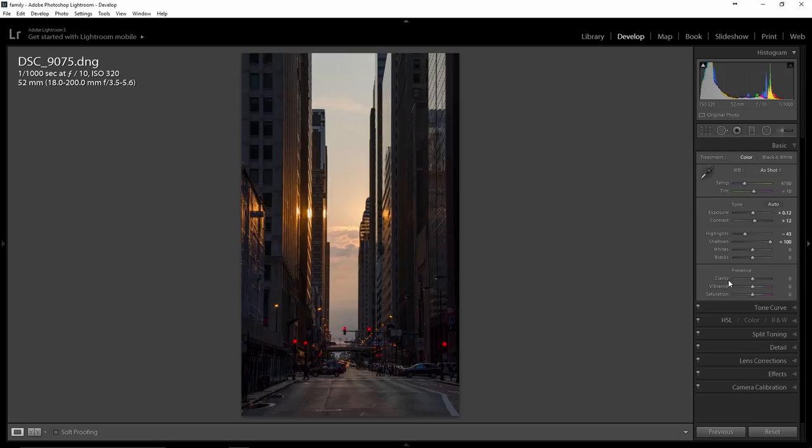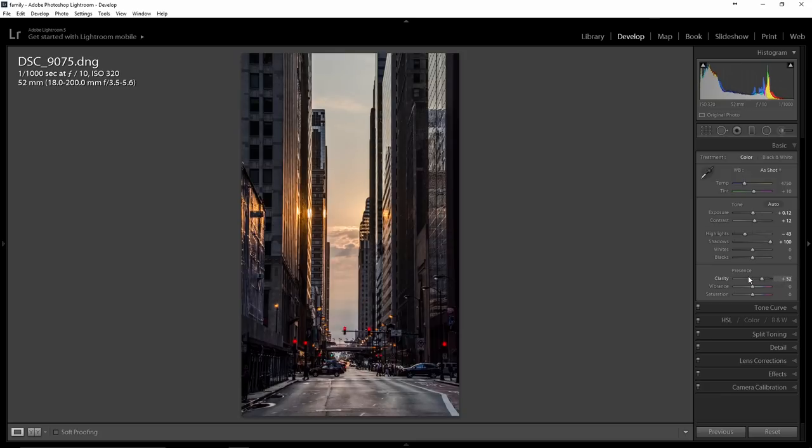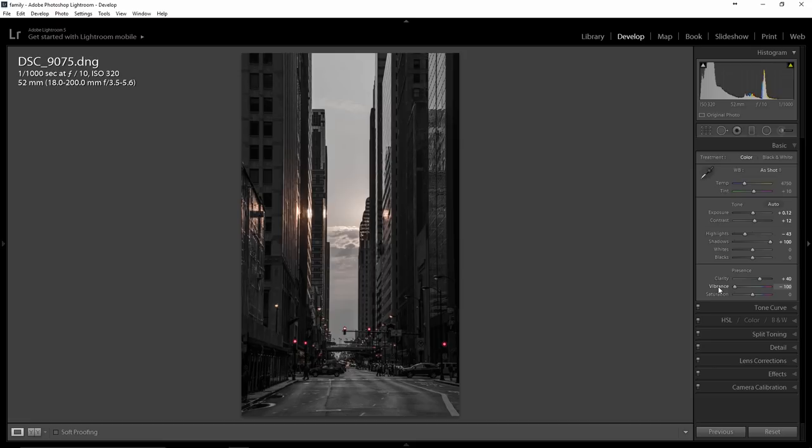I'm going to step down to Clarity. I always like to bump this up to some extent — it really does a good job at bringing out some details. I kind of like it right about there; it enhances the image and brings a little more detail. Let's step down to Vibrance. Vibrance is going to give this image some punch. Taking it the negative direction doesn't pull all the color but gives it a sort of wintry, cold look. Going the other way is an overkill on colors. I'm going to pull it to about 19 — I'm looking for a nice, warmer image. I'm going to skip Saturation for now, as it will give an additional bump — I don't want to oversaturate the image.